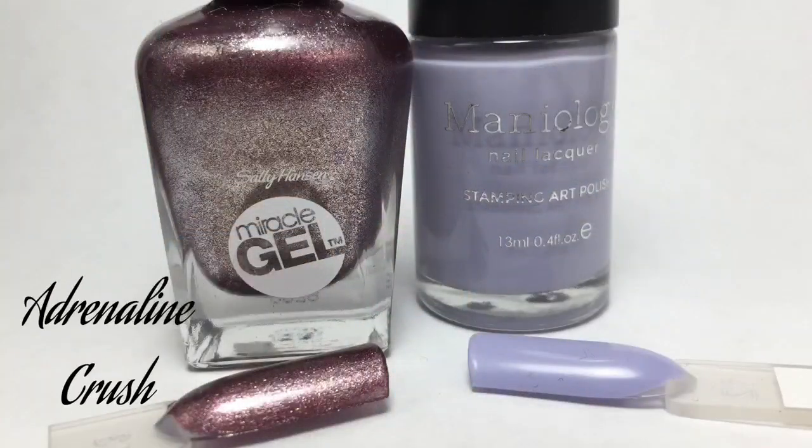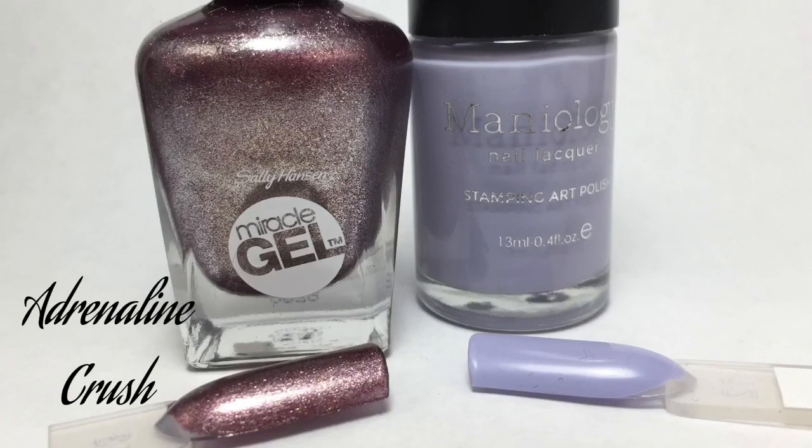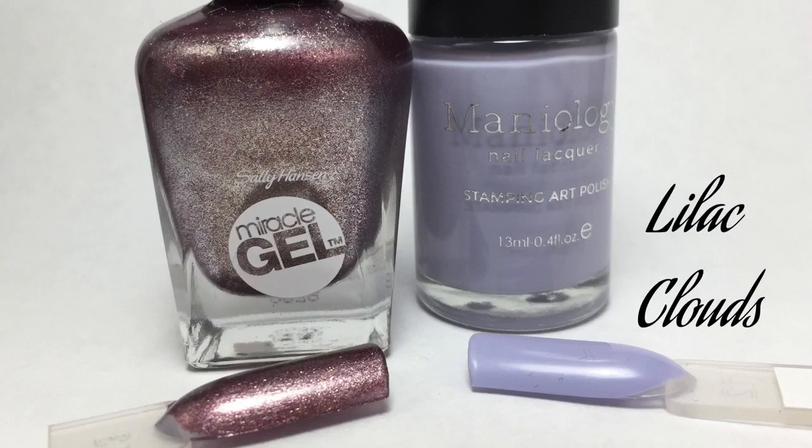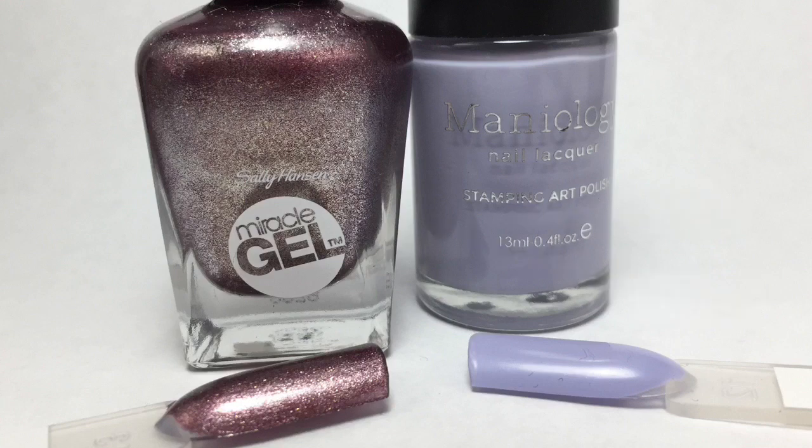Those are the two polishes I picked. I'll meet you back here with the completed Manny. Taking a closer look at the colors — first up we have Sally Hansen's Miracle Gel in Adrenaline Crush, a really pretty purple-y brown shimmer polish. Very gorgeous. Then we have Mannyology Stamping Polish in Lilac Clouds, B238 — a really pretty light lavender polish.